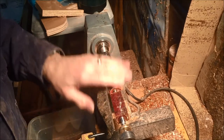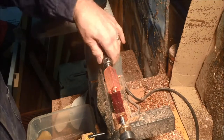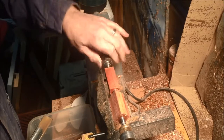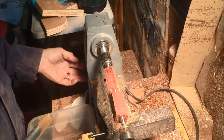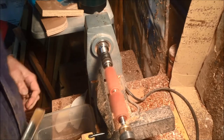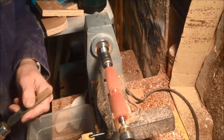First of all, you put your blanks on the mandrel. You make sure that as you spin it, it doesn't touch the tool rest. This happens to be bloodwood. Just a cheap Harbor Freight lathe — you can get these for around a hundred bucks when they're on sale.